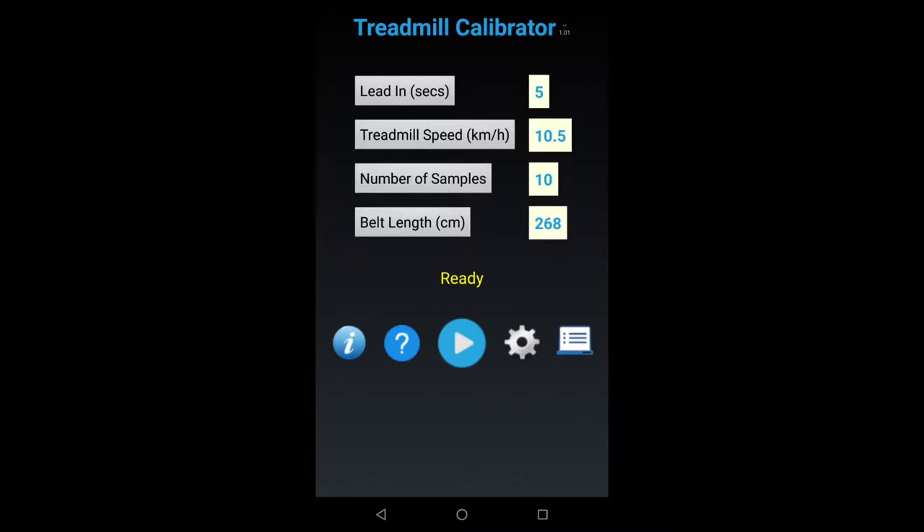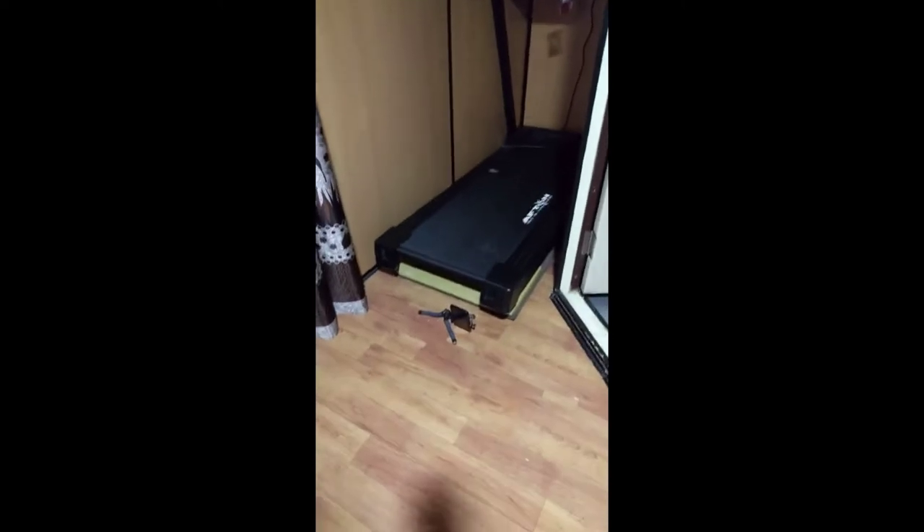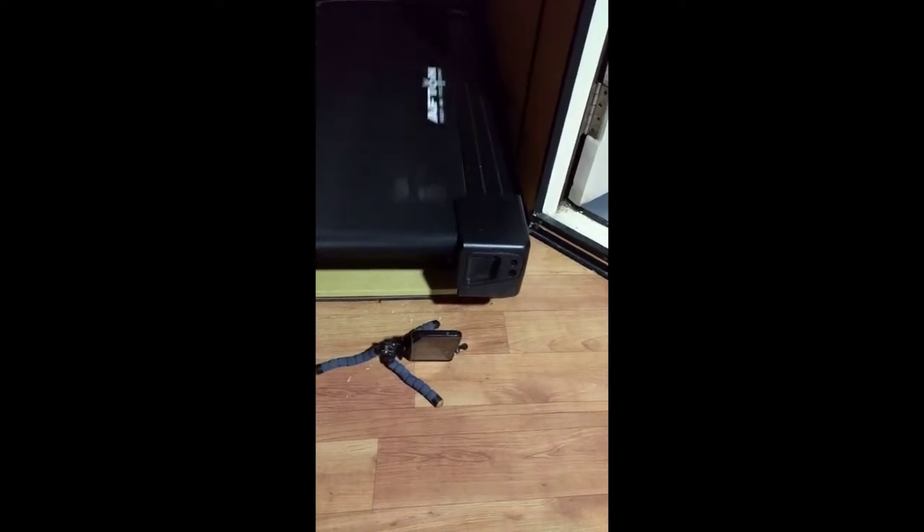Press start — your treadmill should be running by now. Get ready to position your device. This is a pretty good position for a hands-off reading: it's really close to the treadmill, about six inches away, and the marker is passing right in front of it. In the preview you should be able to see the marker passing through the center of the video screen.